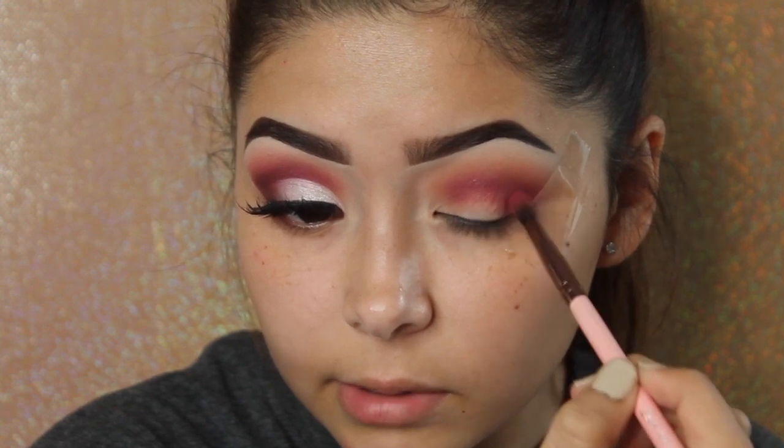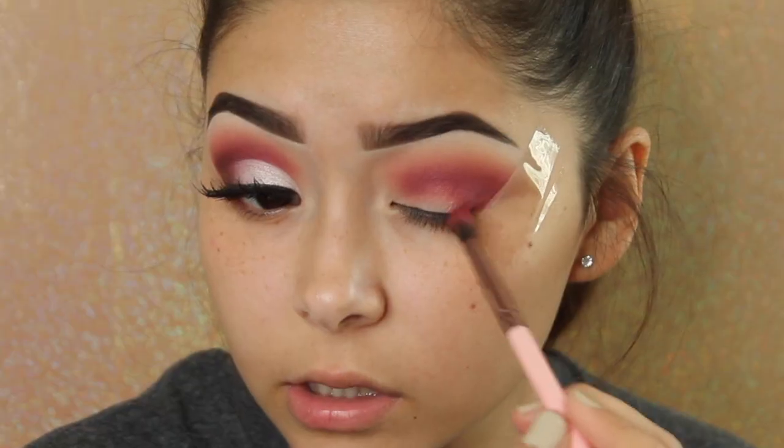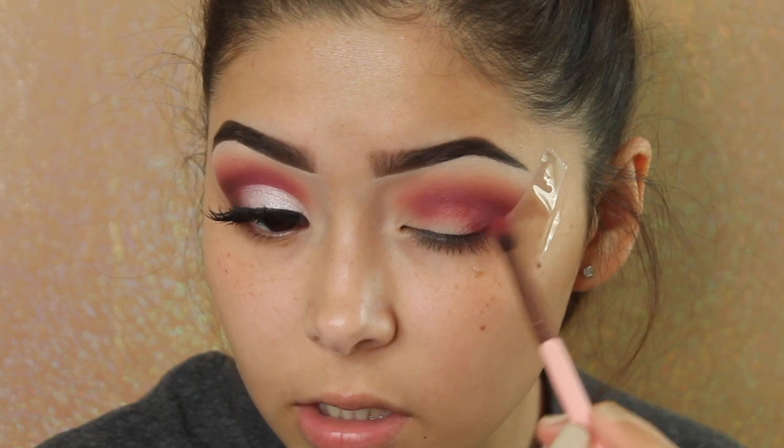You can see how it just adds more depth. Now I'm going to start to drag it down toward the center of the lid, then go back with that Morphe M441 brush to blend the two together and drag it up. I'm going to take Confession and Mars and drag that into the inner corner and inner lid as well.